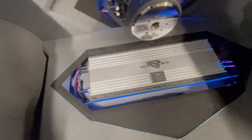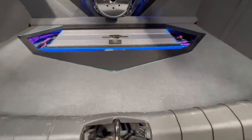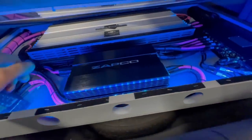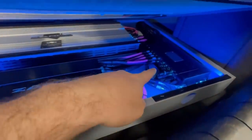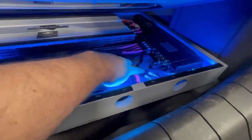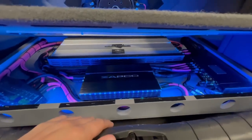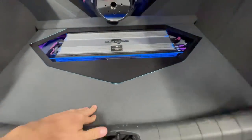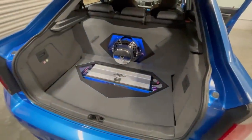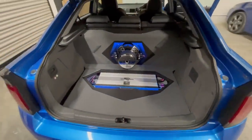That's the Zapco SP Range 6-channel amp, and then the SD 850 monoblock running the sub. The SP over there - you had the bridged old RCA, we don't use that anymore. Then a daily cover, a carpet in front of the sub so it's still functional, can be lifted up - spare wheel is right underneath. Simple, simple, simple.